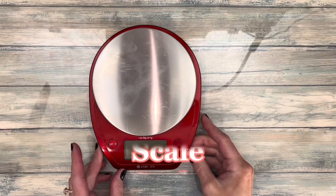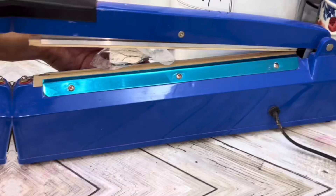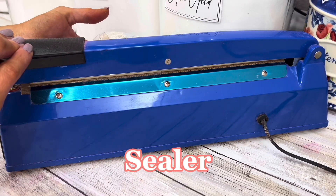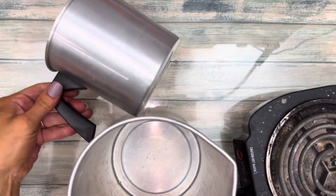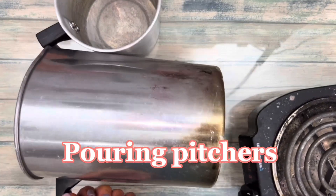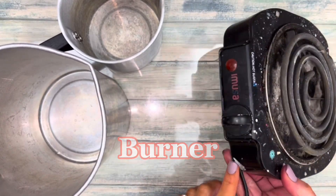This scale is awesome because it even measures small fractions of a gram. While a sealer isn't necessary, it can come in handy for packaging. Metal pitchers are great to melt ingredients in, and a coil burner is perfect because it heats up quickly and gets really hot.